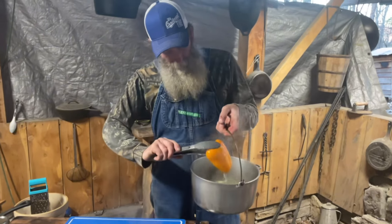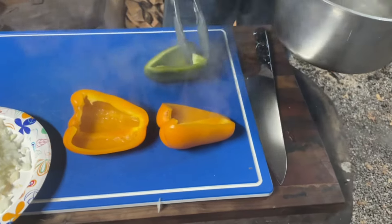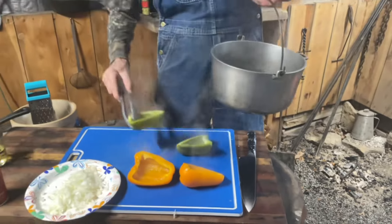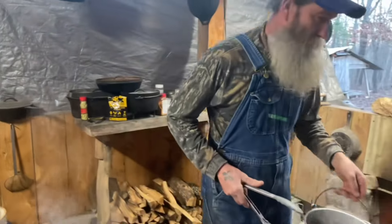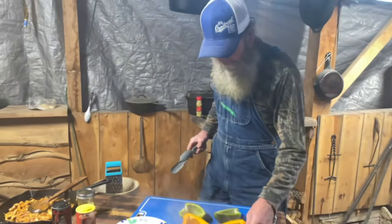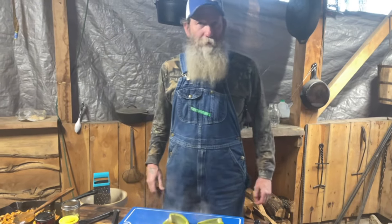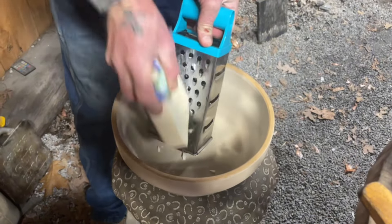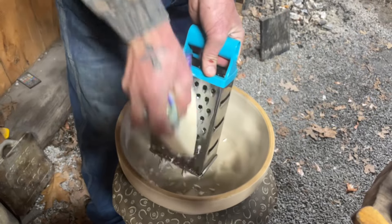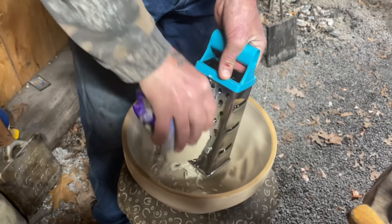We're going to get our peppers out of the water. We don't want them to get too overcooked because they're going back into a skillet. We're going to let them cool for a couple of minutes, then get ready to start stuffing them and get them in our big skillet to finish cooking. We're going to shred some mozzarella — enough to put some in with the meat and the peppers, and then some on top.